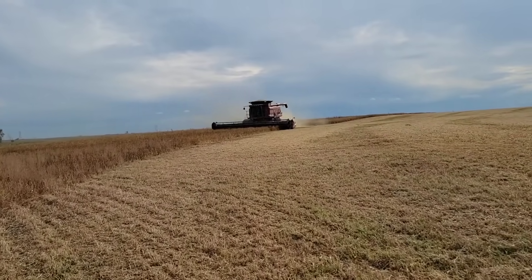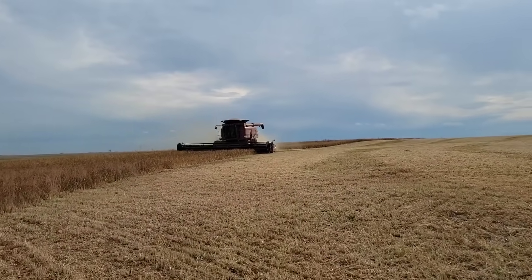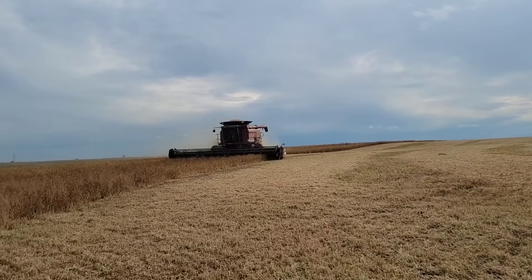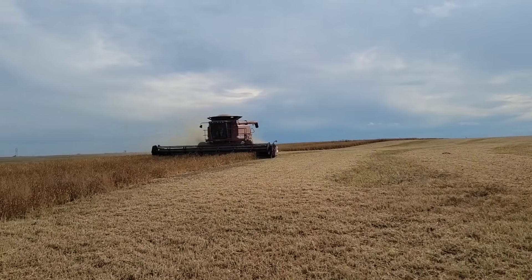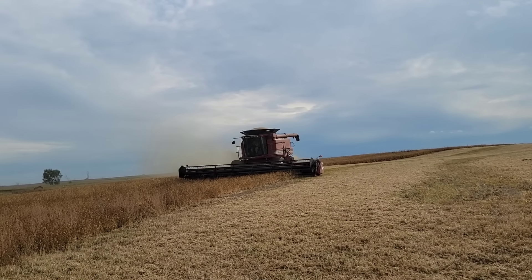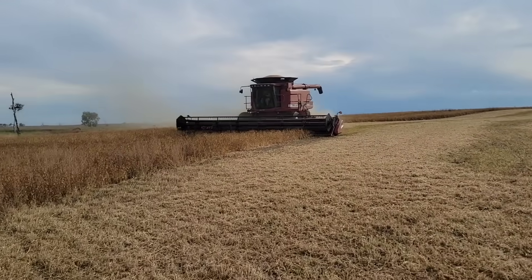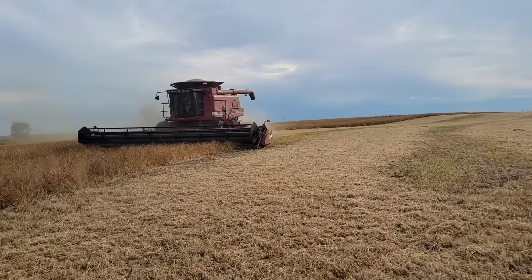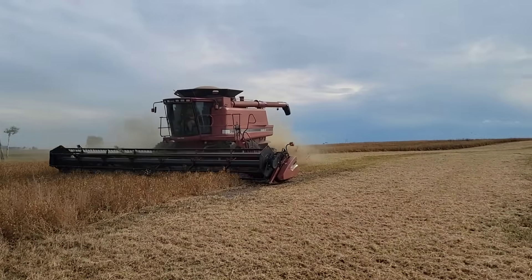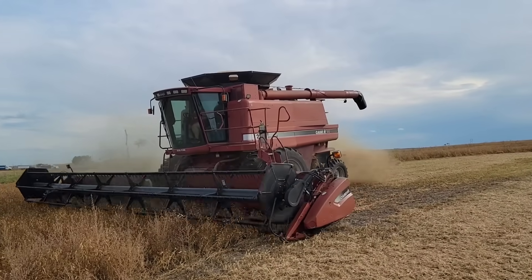I hear a little bit of click-clack click-clack on the header here — I must have a rubber that cracked and fell off on one of the feed fingers. The peas are dry but the straw is a little bit tough yet, not super tough but not super dry either, so it makes the old girl work a little bit.